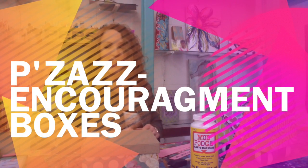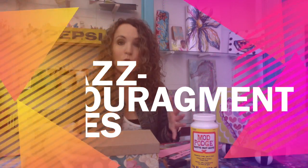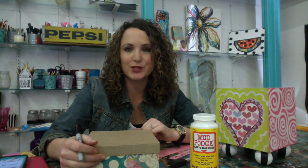Hey y'all, this is Casey from Pizazz. I want to share with you today just a fun little project that you can either do with your kids or for your kids for this coming Valentine's Day. I was in a mom's group several years ago and we did this as a project and I loved it.